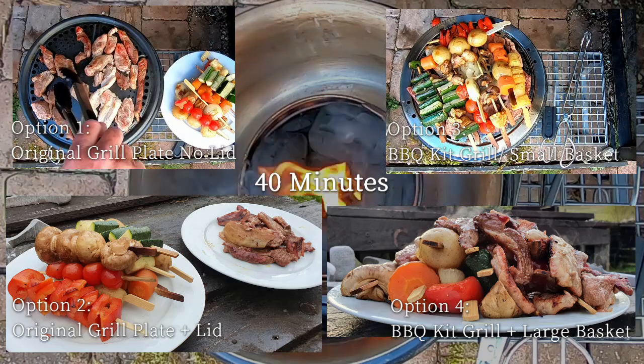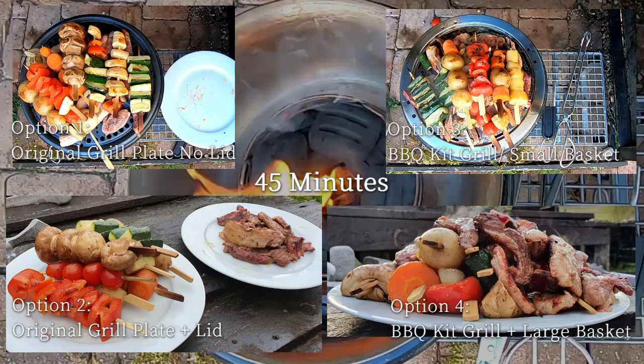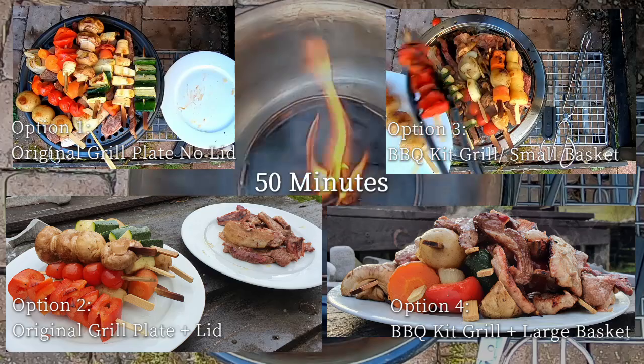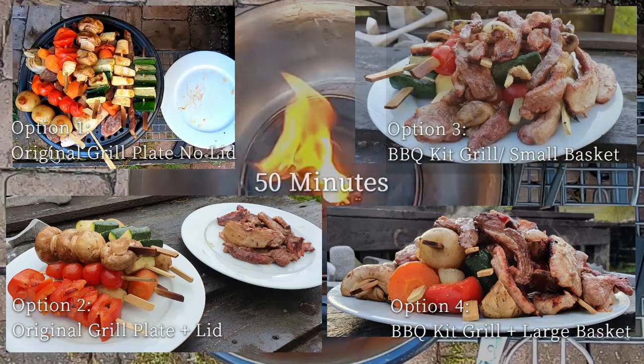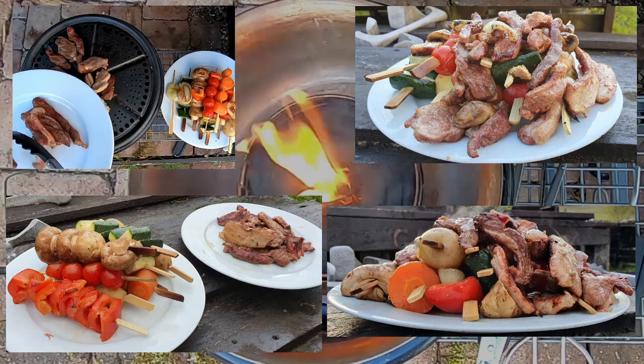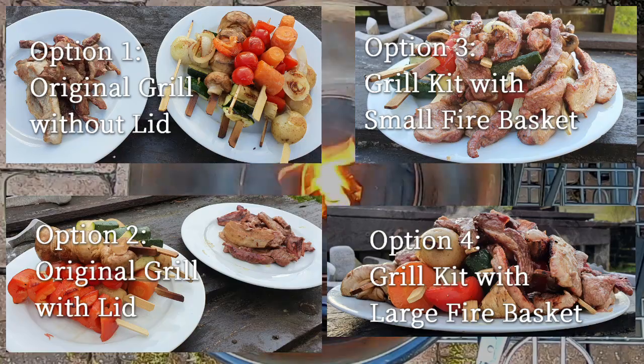Option two — the original grill plate with the lid: really good flavors, your food doesn't dry out, tasty, but it lacks that sizzle and that burnt effect that you get from a direct heat barbecue. Option four — the barbecue kit in all its glory: perfect for me, great flavors, great textures, and it actually felt like I was barbecuing.